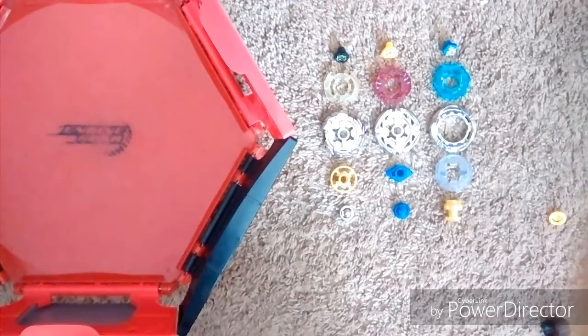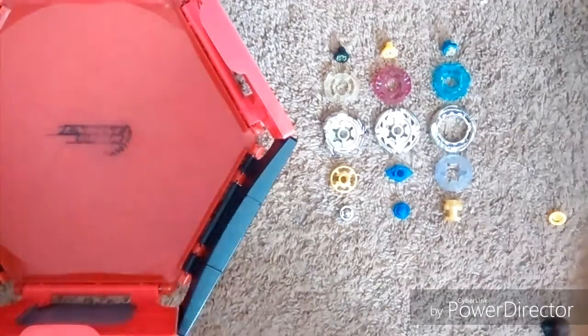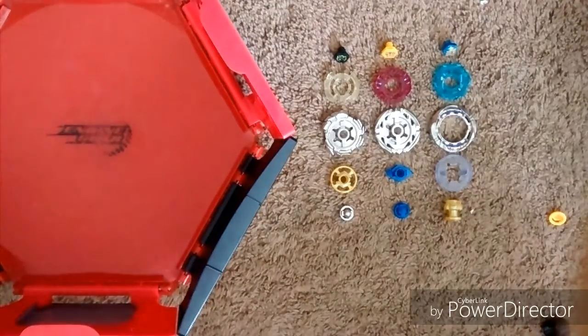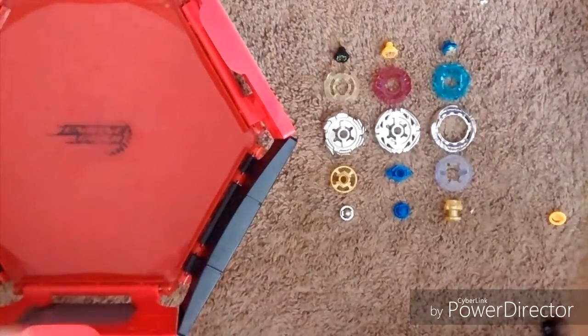How to Game. Hey guys, HowToGame here. Today I'm going to be showing you how to make some pretty good Beyblade combinations. So I guess let's get to it.